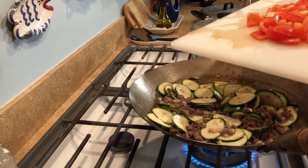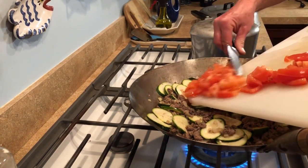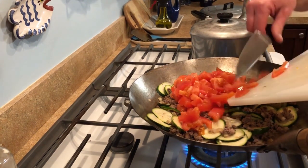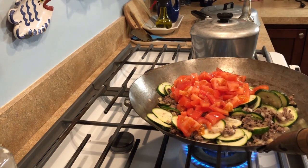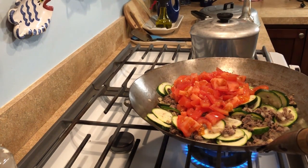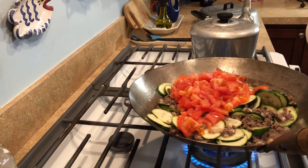Now I'm going to load in the tomatoes but I'm not going to fold them in yet, because they cook faster than the zucchini. So I kind of lay them on top. The recipe calls for just a little sugar for the tomatoes — not even a teaspoon — to take a little bit of the bitter taste out of them.